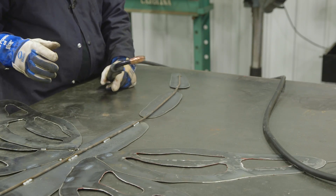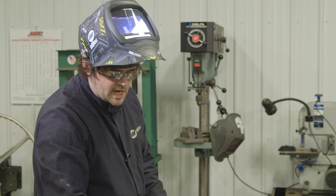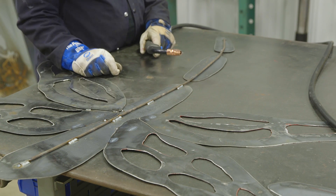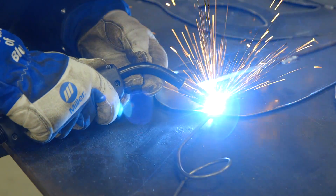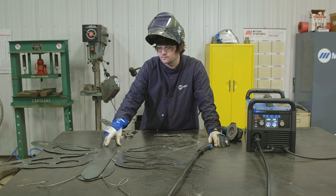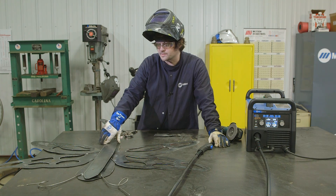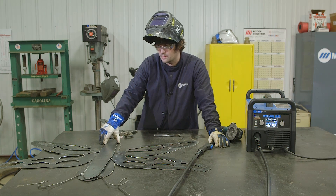I wasn't thinking about it at first, but it's pretty thin sheet metal and it's going to burn through a little bit. What I should have been doing the whole time is focusing my arc on the rod and letting it flow down into the sheet metal — that's what I'm doing now. You're still going to see it but it won't burn through and it won't look bad. This is the backside of the dragonfly; I'm going to weld one side first, then use clamps to draw the other side over and weld that before we start on the copper.